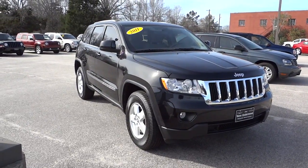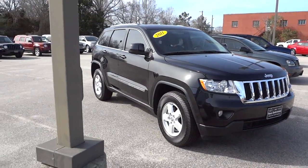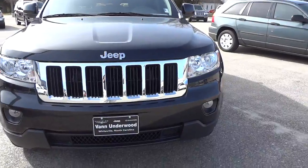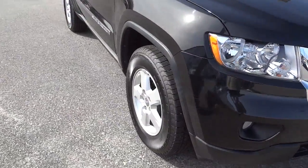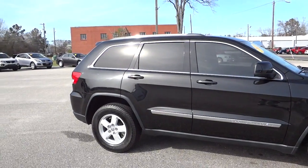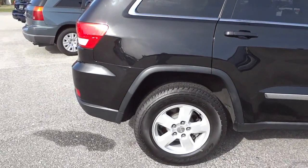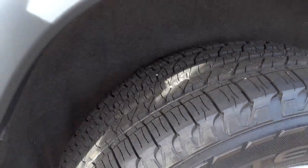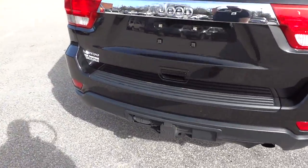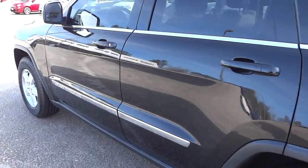This is a 2011 Jeep Grand Cherokee in black — a really nice, exceptional looking vehicle. It is a Laredo but it does have some cool features. It's got the chrome grille up front, fog lights, alloy wheels, four-wheel disc brakes, and a great tint that really makes it look sharp with the black color. The tires look almost new and it does have a luggage rack on top and a towing package.